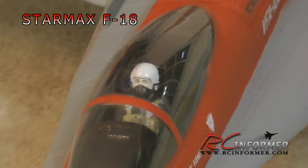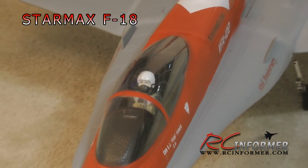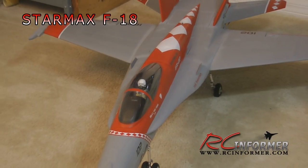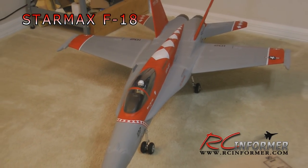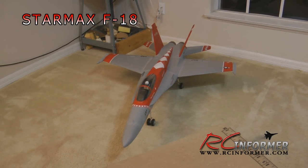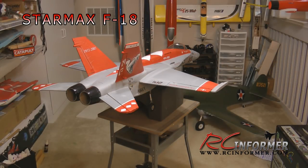Hey folks, Rich here at RCInformer.com. Thanks for checking out this video on the StarMax F-18. This video is an introduction to a series of upgrade videos for this plane that I'll be posting shortly. The plane has been in production for some time now, and it's still in production, and you can still find it at some sellers out there. I've had this plane for years — it's an awesome airframe with tremendous potential.